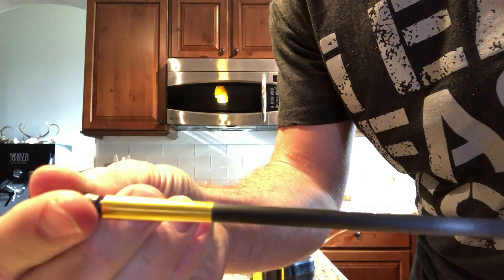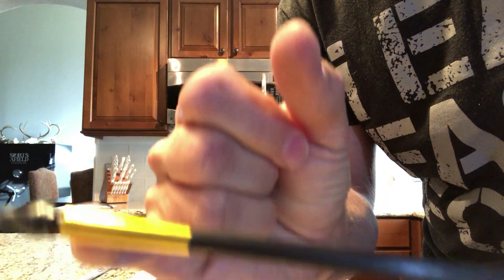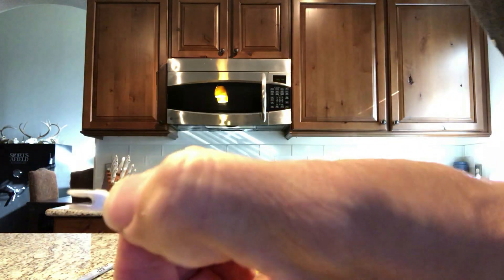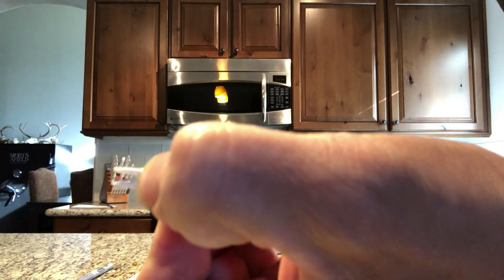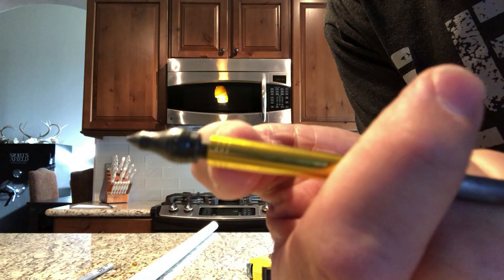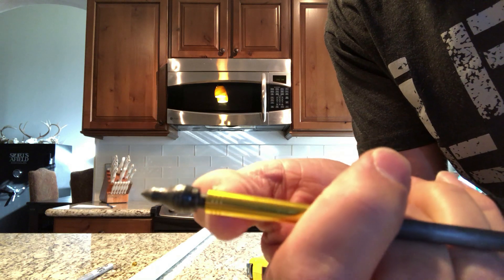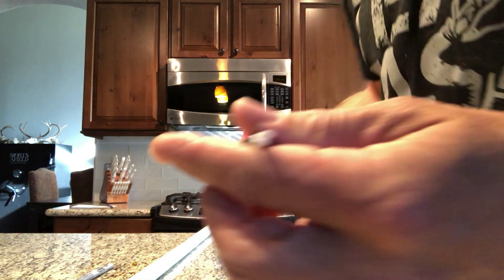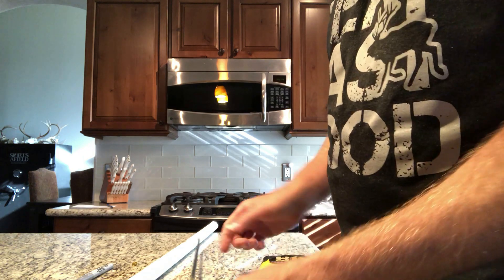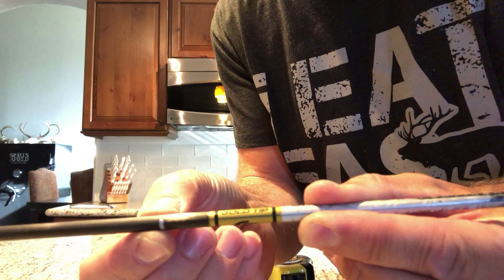You measure from right here, back to the nock groove — so you measure exactly from there to the back of where your field point or broadhead rests. It's not carbon to carbon. Take that measurement and make a little mark at the very center, so half the distance from either end.